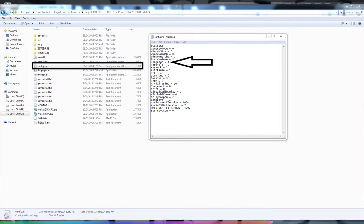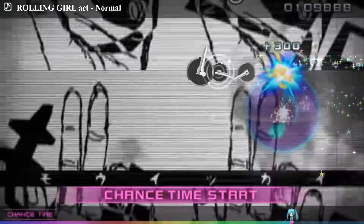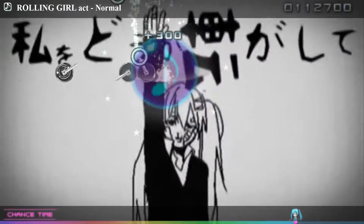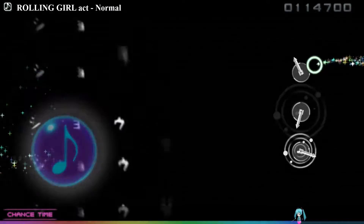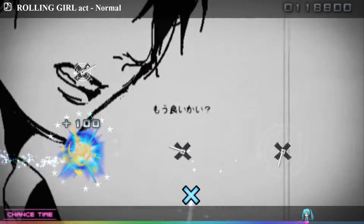Another thing — make sure in the config.ini file you change the language section from 0 to 1, so you can have the menus in English instead of Chinese. All the information will be in the description below this video, but bear in mind the base game will need to be downloaded using a torrent. More information will be available on the Nyaa SE page.